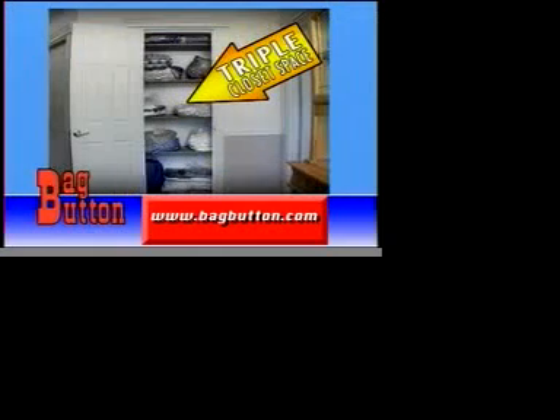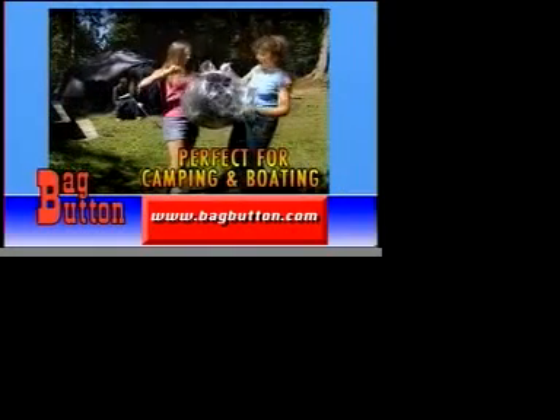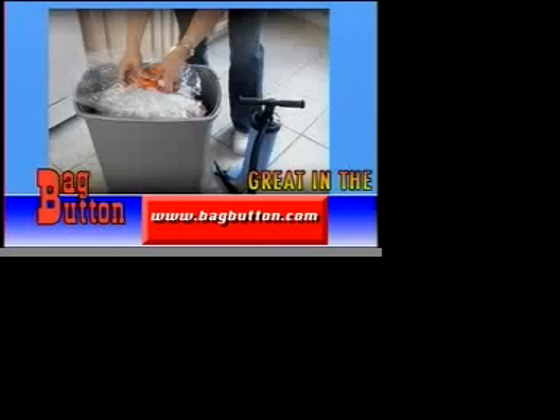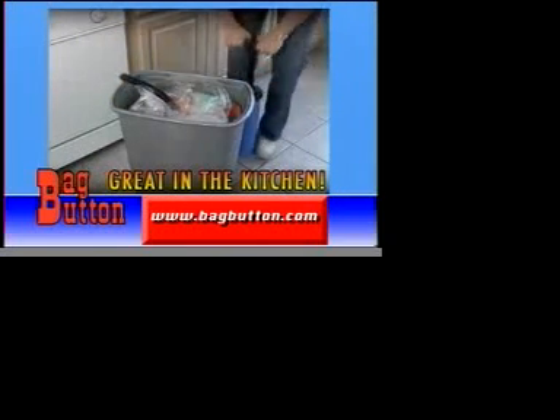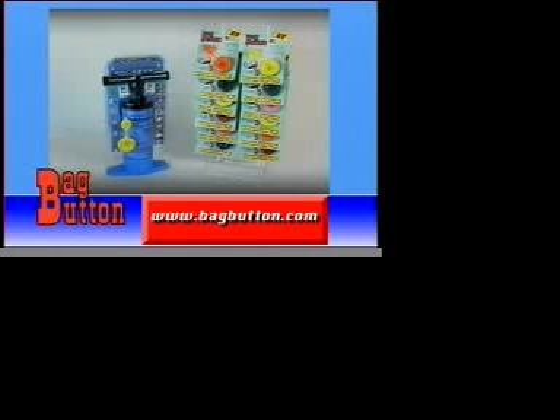Use it to store bulky seasonal clothes or extra bedding and triple your closet space. Keep sleeping bags, clothes, and pillows dry on camping trips. Or use it to compact your trash without the odor. The Bag Button is completely portable when used with our convenient backpack. Otherwise, most vacuums will do.